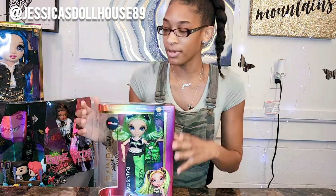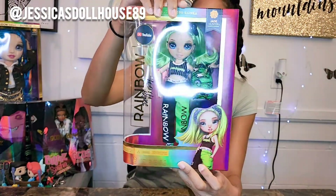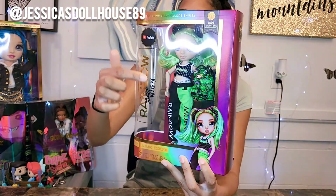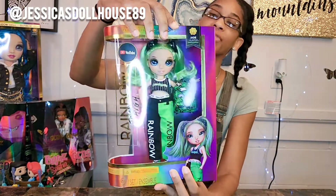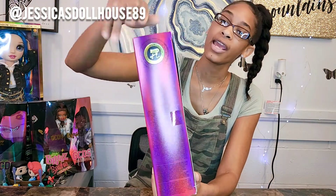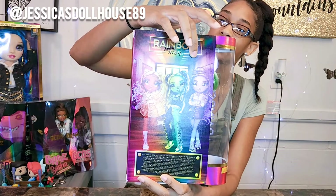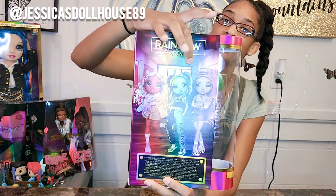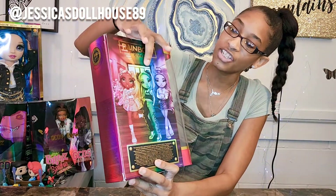I'm gonna show you her box before I open it up. There's Jade. The box says Rainbow High with the 'High' scratched out and 'Junior High' written over it. Jade is a cosmetology focus and that is shown there. On the back of the box, 'Rainbow High' is crossed out with 'Junior High' written in, and there is Sunny, Jade, and Skylar.